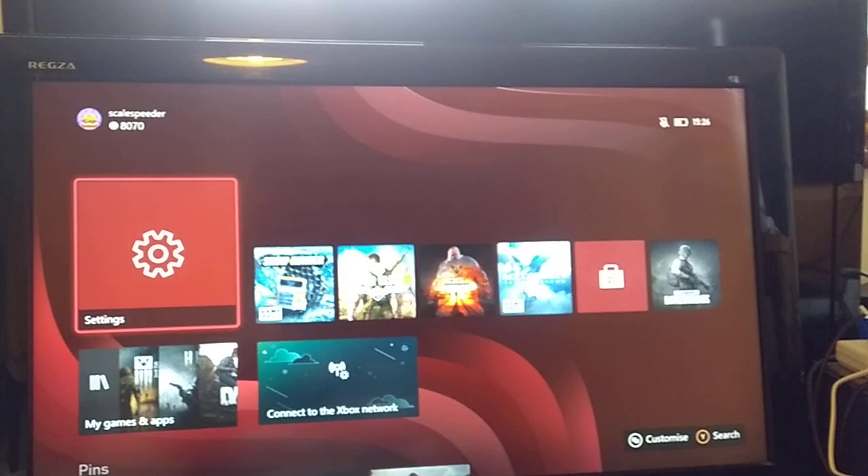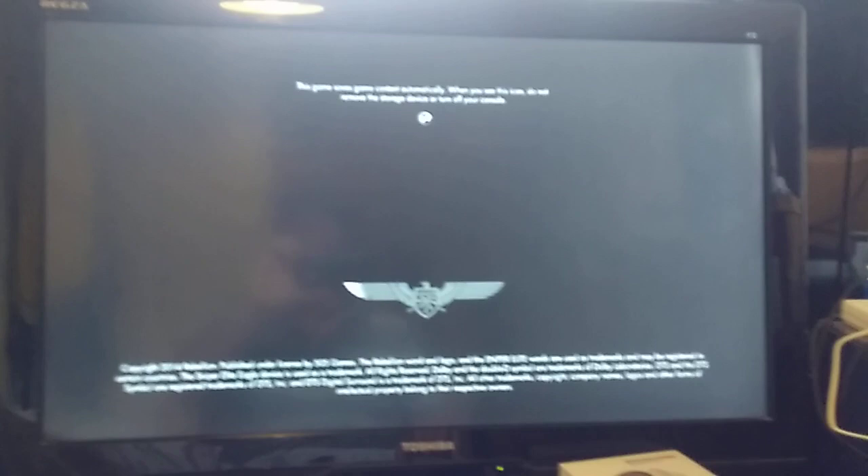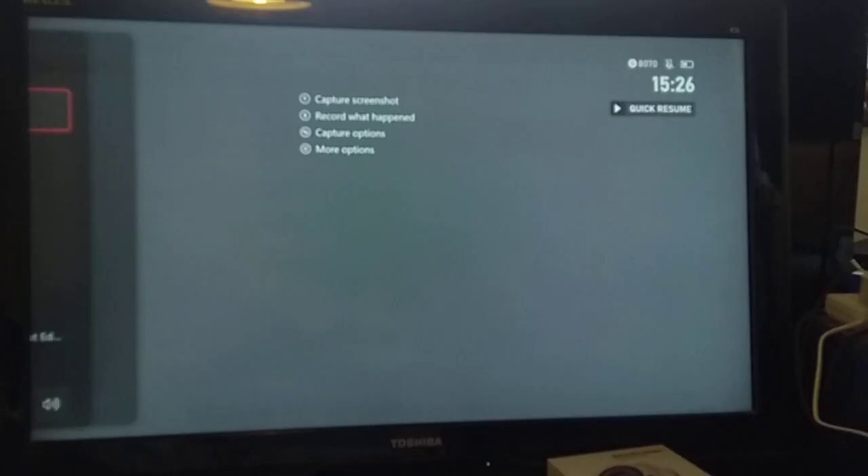Once you've done that, you can then play games you own. So for example, here we've got Sniper Elite - I can fire that up no worries, I can play Sniper Elite. That's a game I've electronically bought and it will let me fire that up.